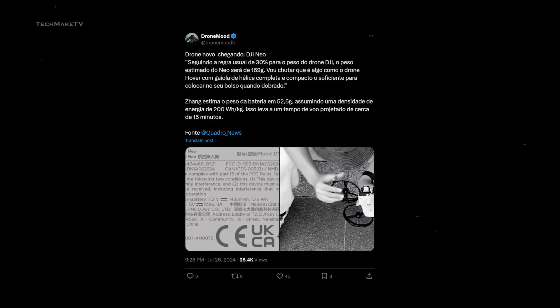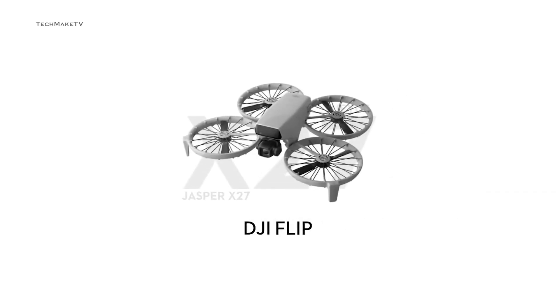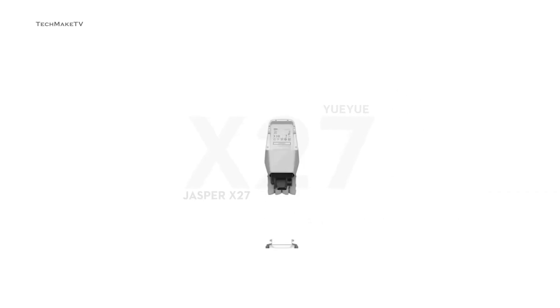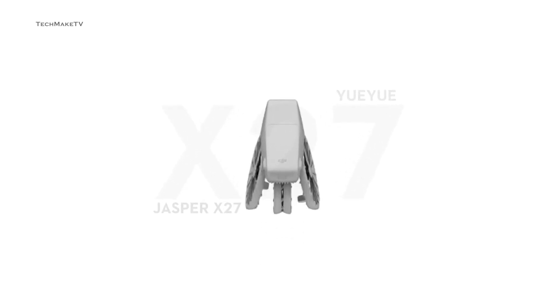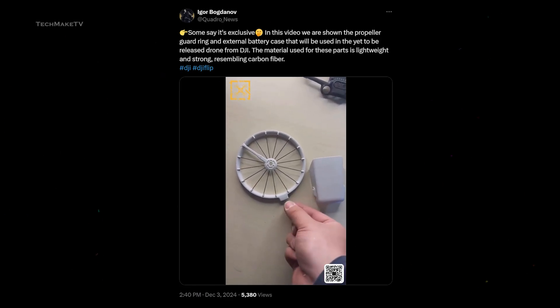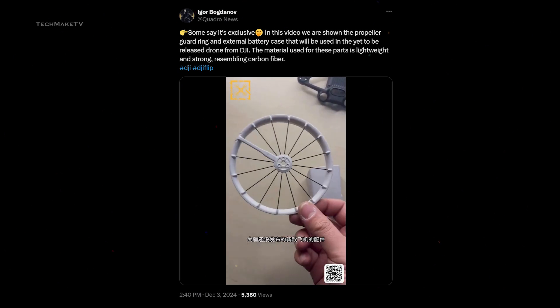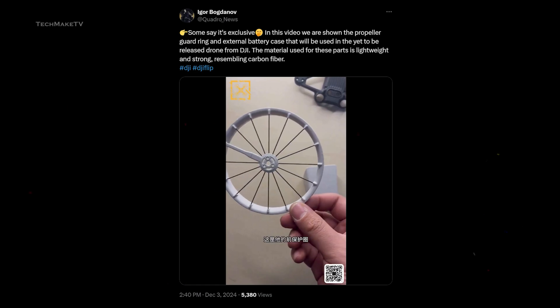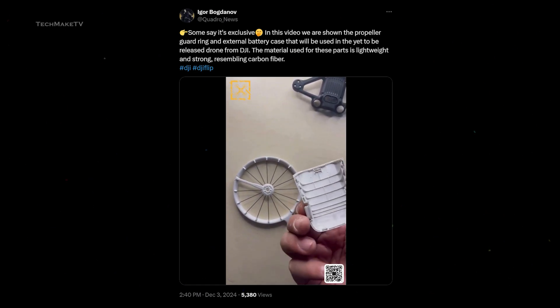DJI Flip was first spotted back in July, and everyone assumed it to be the NEO. But it reappears now with its own identity and with the most radical drone design ever seen from the Chinese manufacturer. Igor Bogdanov, a widely known tipster, shared a video on X revealing the folding mechanism of DJI Flip, and you would notice the drone deviating from the traditional DJI designs.